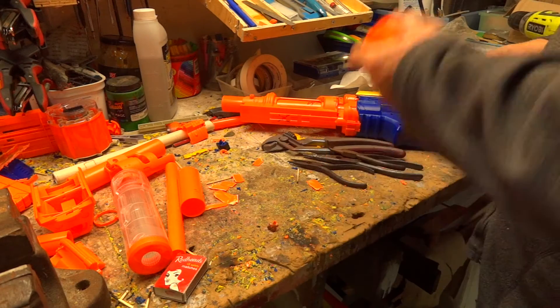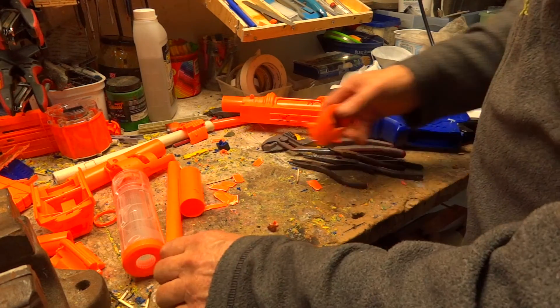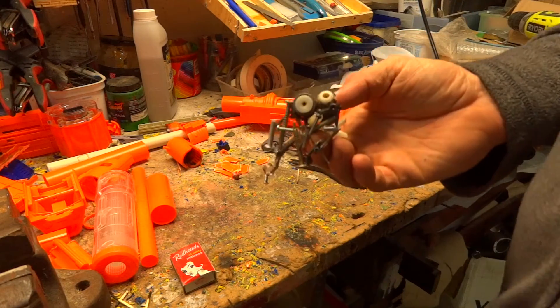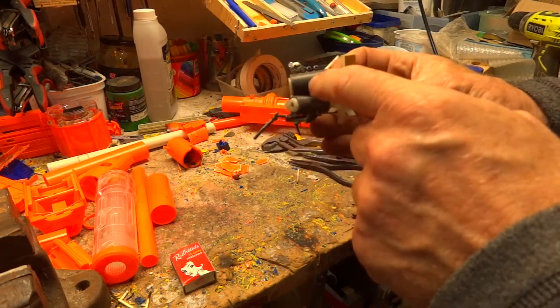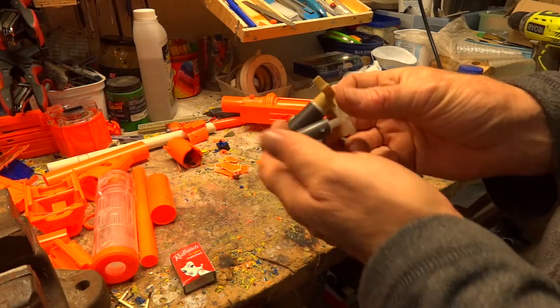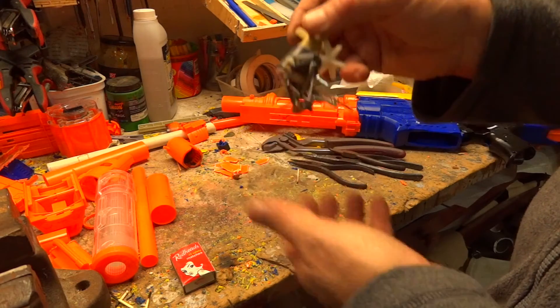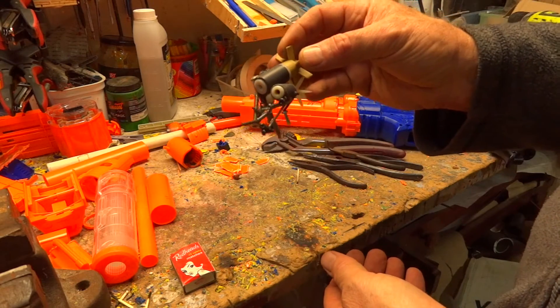G'day guys, since this channel is all about sharing information, I thought I'd start sharing information. Here's the first one — this may look like a mess, but what they are is impellers out of a pond pump. They contain very powerful magnets, extremely powerful.